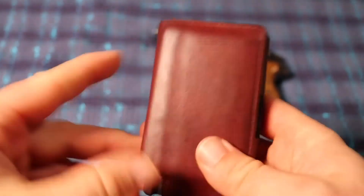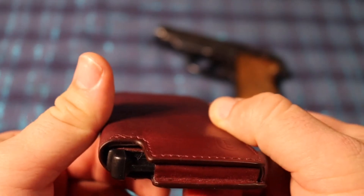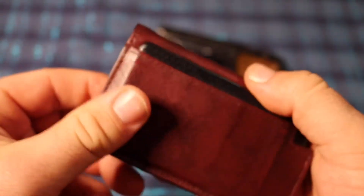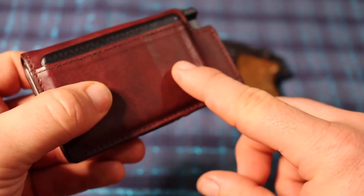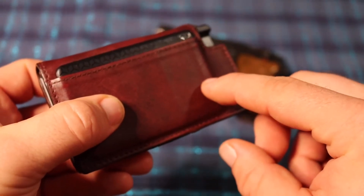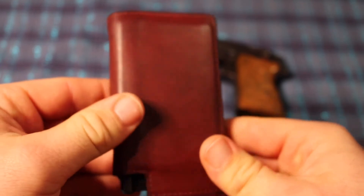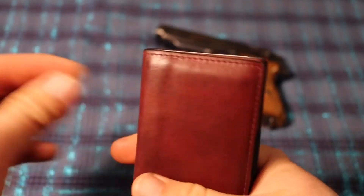I think it's a pretty classy wallet. It's a little bit thinner than a tri-fold but a little thicker than a bi-fold, and it's just been really cool. I've used the tracker once — I didn't lose it to the point where I needed the map, but I was able to ring it and find my wallet, which was a good thing.